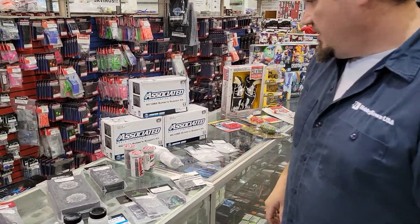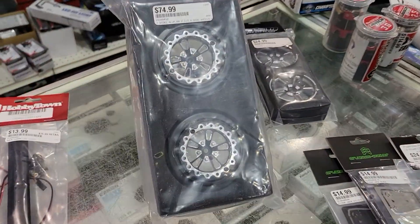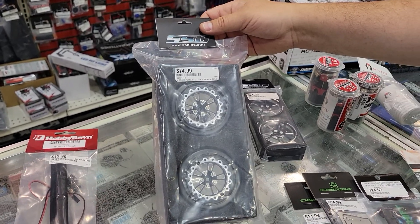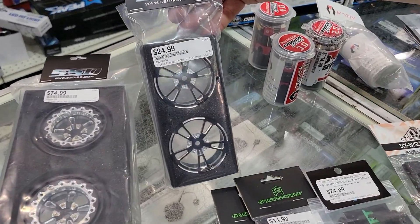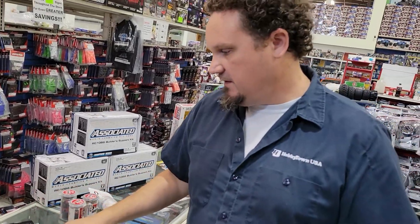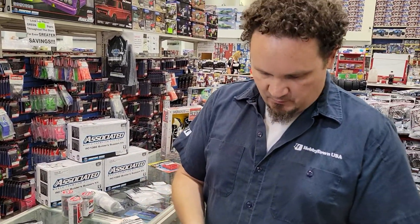Let's swing back up here. I'm pretty stoked about these — these are the V-spoke aluminum drag wheels from SSD. The rears are beadlock and then these are your fronts, they're 2.2. Those look pretty trick, and I thought they were gonna be really heavy but they're not — they're not that bad.